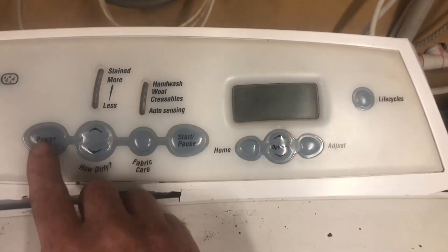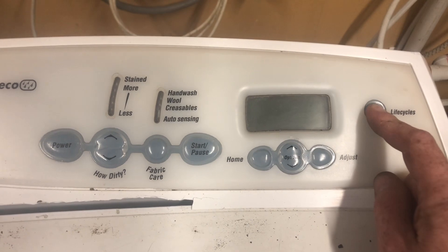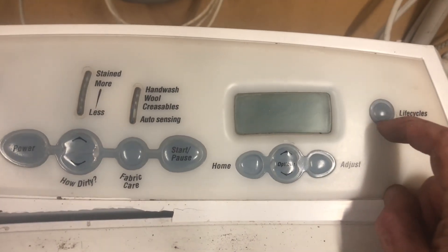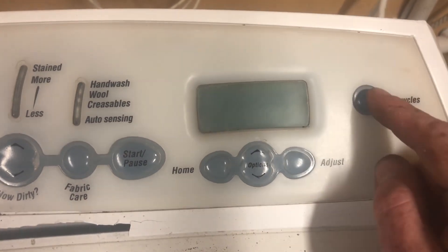To enter it, we're going to have power on. We're going to press and hold down the Life Cycles button while we press Power. I've got this handheld rather than mounted just so you can see the display properly. So I press Power and Life Cycles — it gave a couple of beeps, the backlight came on but nothing else is visible.